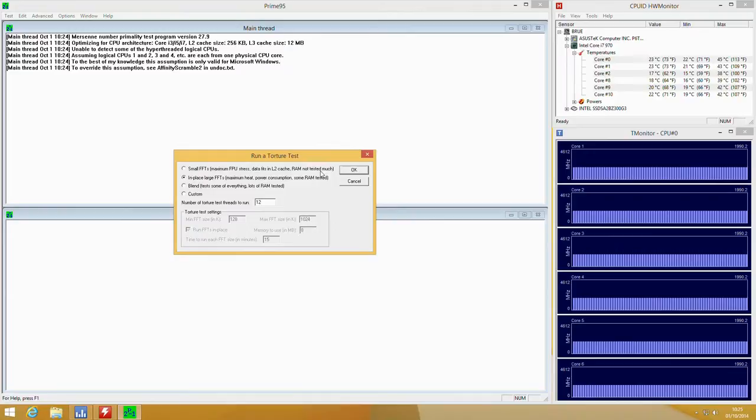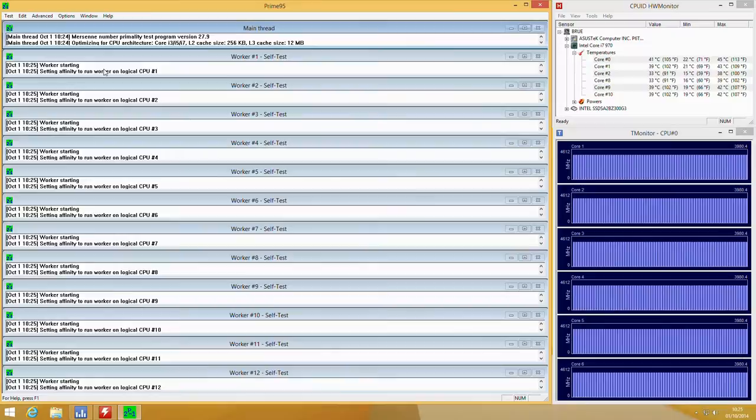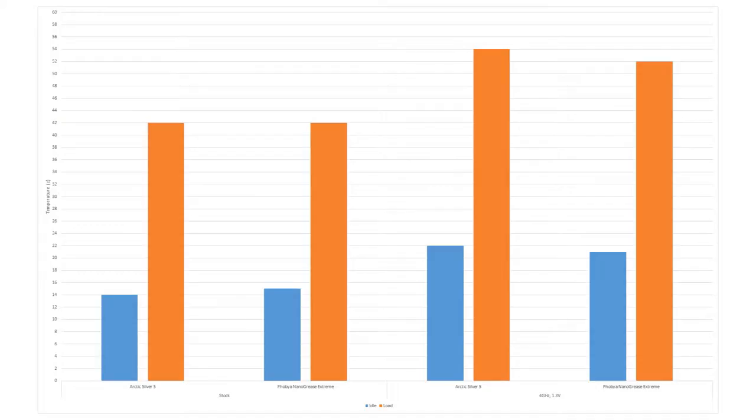To test this we ran both at stock speeds and then at 4GHz with Prime95, measuring CPU temperatures in HWMonitor. We compared this with Arctic Silver 5 and the FOBIA Nano Grease Extreme. At stock speeds of 3.2GHz on a 130W chip, we're not seeing really any variance in temperature. However, going up to 4GHz, we can see there's 1 degree less on idle and 2 degrees less at full load.